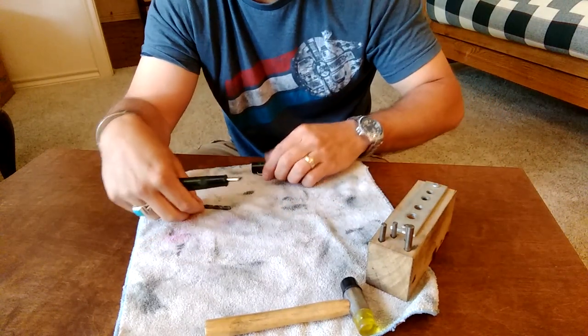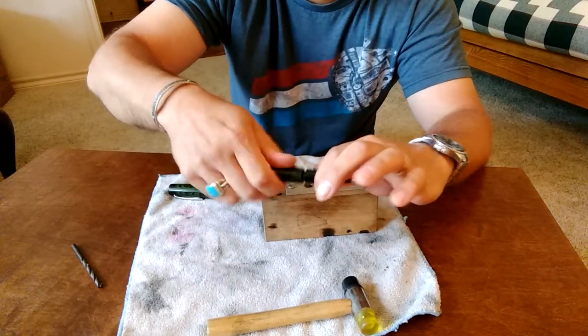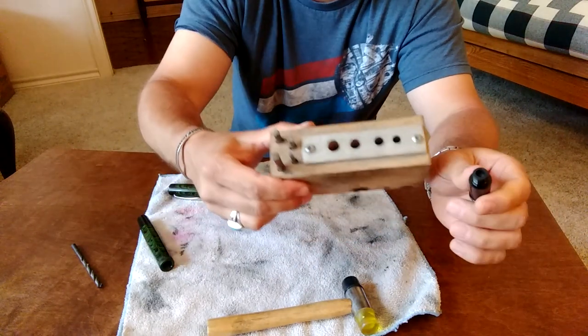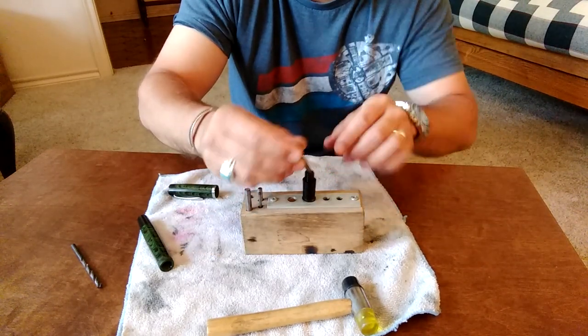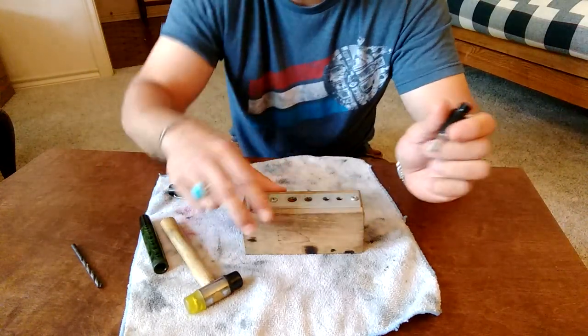Now what a professional or a hobbyist would do to remove this nib and feed — of course you take off the section first — is employ the use of something called a knockout block. What you do with a knockout block is stick your nib and feed in a hole, and then use a rod and a hammer to hammer out the nib and feed.